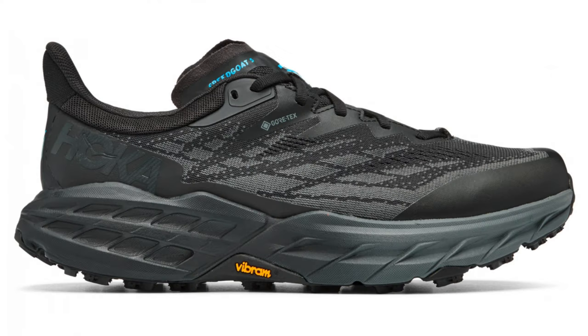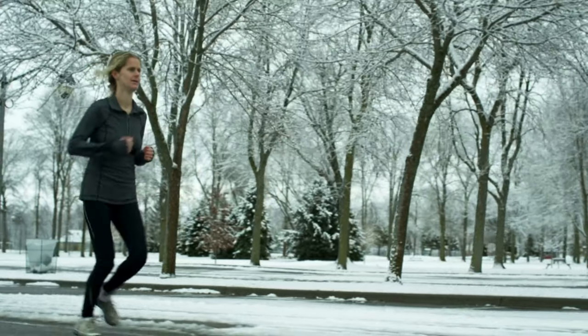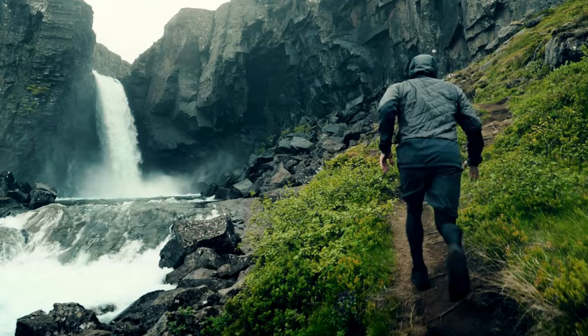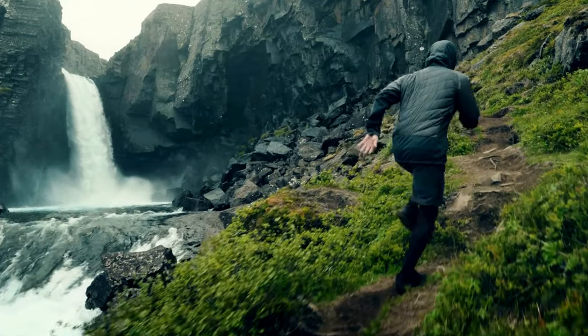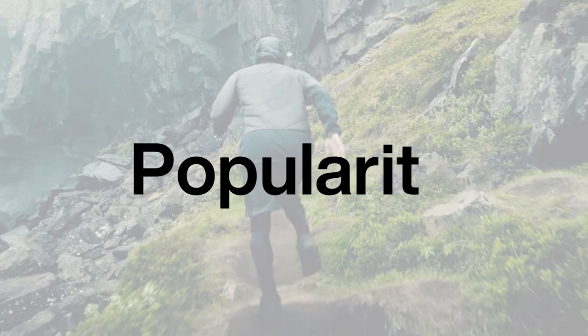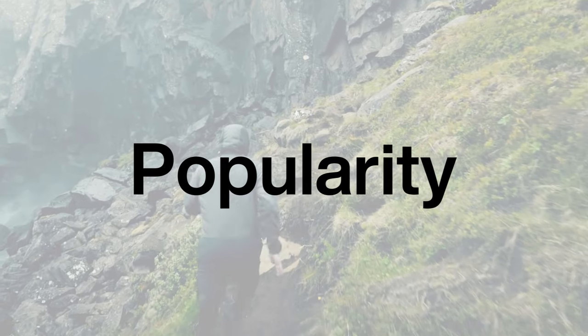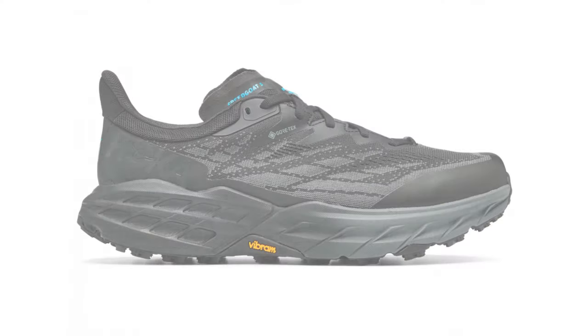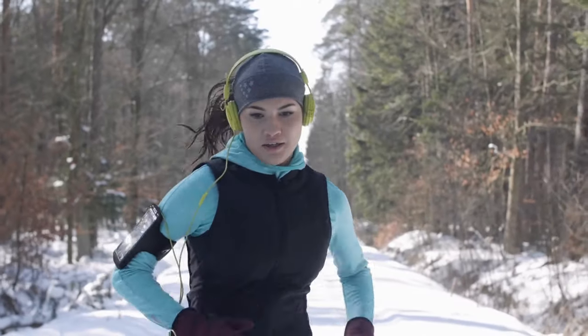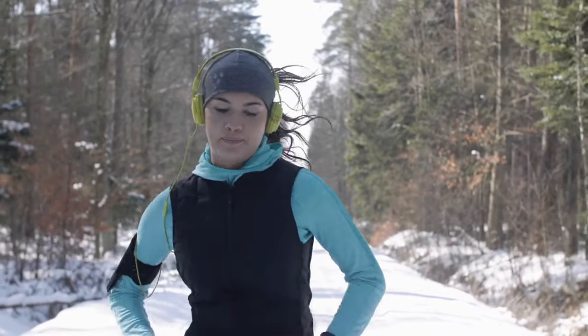The Speedgoat 5 GTX offers a well-cushioned midsole with a smooth rockered ride. This design not only makes it comfortable for long winter runs, but it also helps absorb the impact of rough terrains. So no matter how challenging the trail, your feet will thank you for the cushioning and comfort. The Hoka Speedgoat series has been well-received by runners worldwide, and the Speedgoat 5 GTX, being the latest iteration, continues the legacy of its predecessors, making it a top choice for winter running.